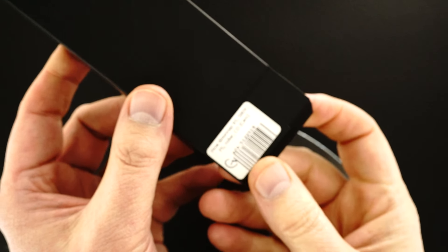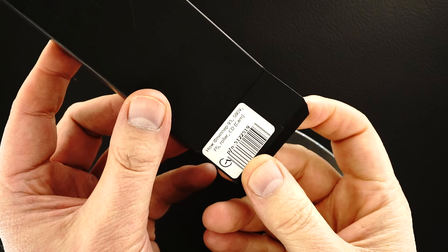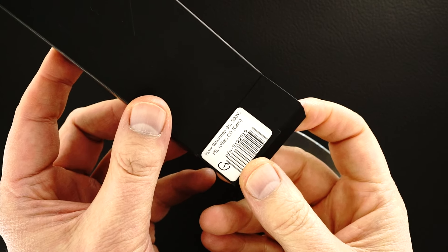This is a Shirogoroff Custom Division Model 95 with an S90B blade and roller bearings from the Shirogoroff Custom Division. The pattern is a camo, laser-etched titanium.